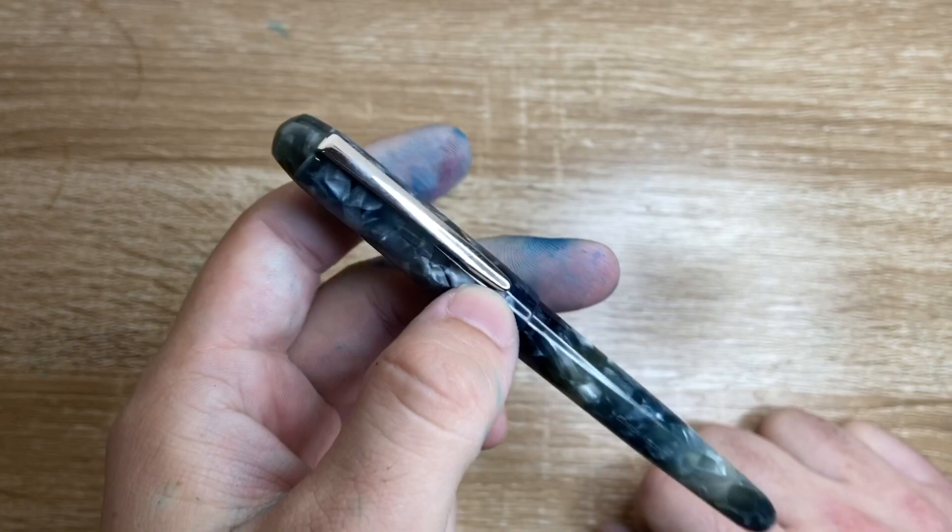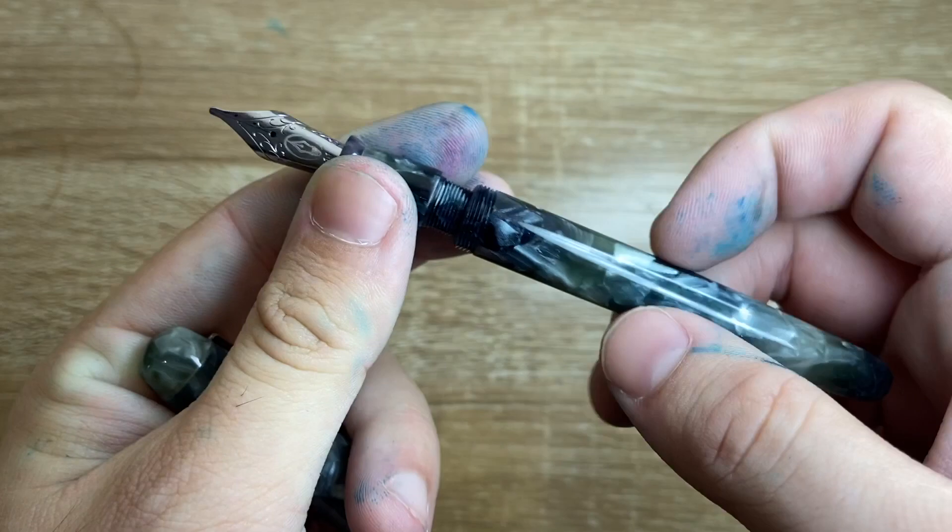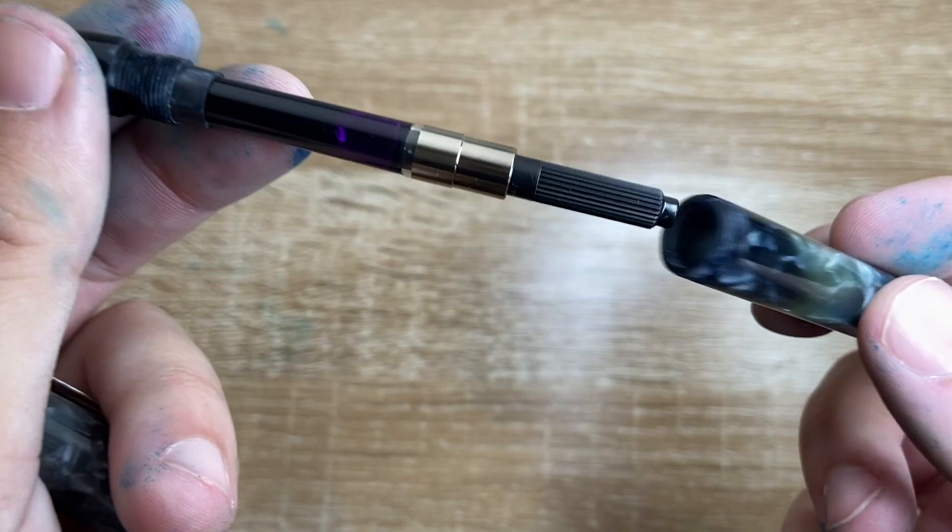It's an international standard cartridge-converter pen and it comes with a converter. I would think that it could probably be eyedropppered — I don't think there are any particularly metal parts in there. So that's something to think about as well if that's what you're into.